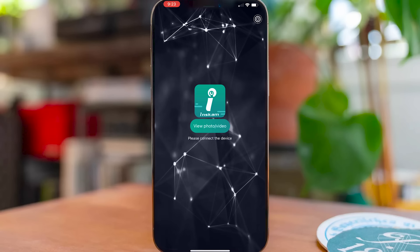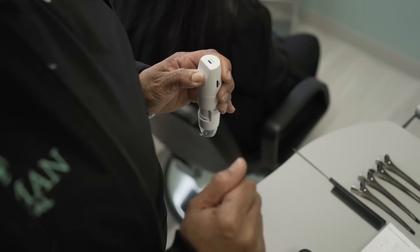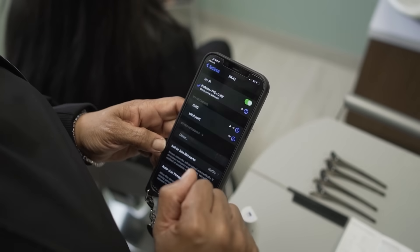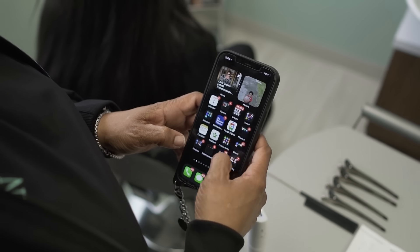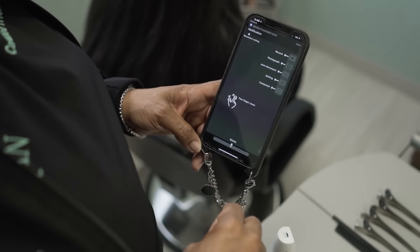Once you have the app on your phone, open it and you'll see it says inskam — view photo or video — and 'please connect the device.' To work off Wi-Fi, you need to merge your camera with your phone's Wi-Fi. Long press the camera button for three seconds and you should see a blue light flashing at the top. Go to your settings, look for inskam in your Wi-Fi settings, connect it, then go back to your inskam app, hit the app button, and voilà — you're connected.